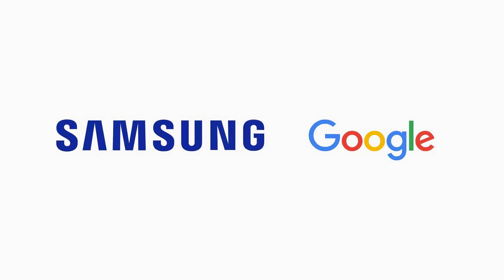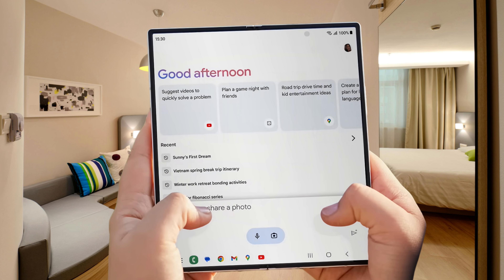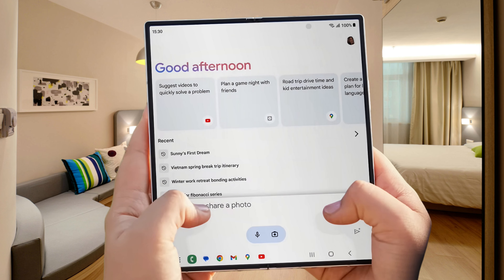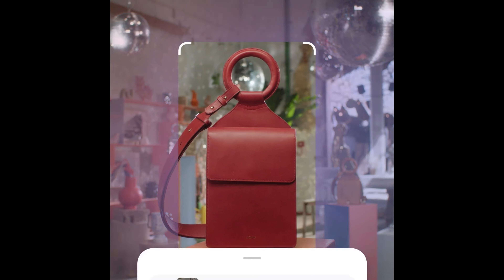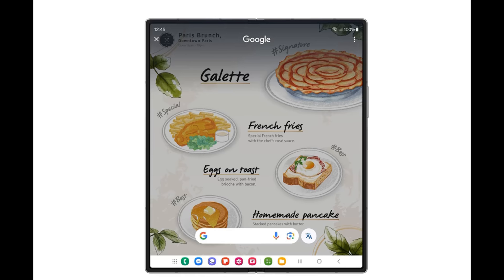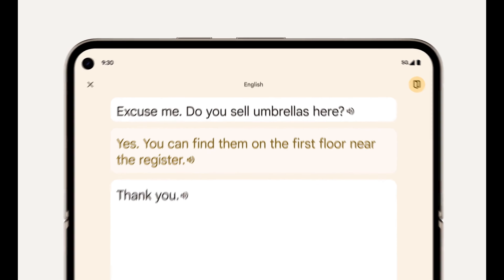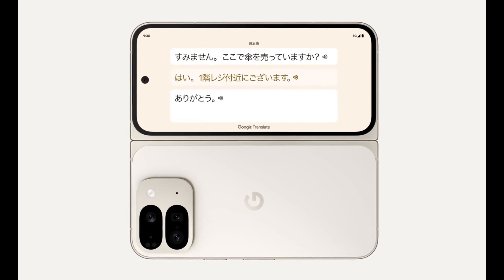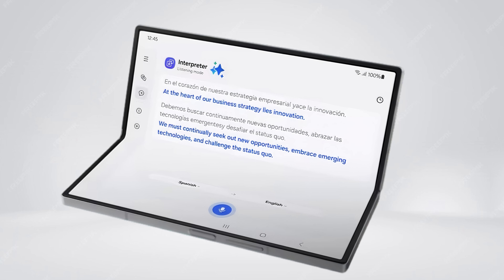Both devices offer an impressive array of AI features, thanks to a partnership between Samsung and Google that has led to significant similarities in their functionalities. This collaboration has also enabled the integration of Gemini AI into the Z Fold, designed to provide a more intuitive and personalised user experience. Both devices feature tools like Circle to Search, which allows you to draw a circle around any object or text in an image and Google Lens will provide detailed information about the selected item — extremely useful for identifying plants, animals, landmarks, or translating text. Live Translate allows for real-time conversation translation across different languages using both internal and external screens, particularly beneficial for travellers.